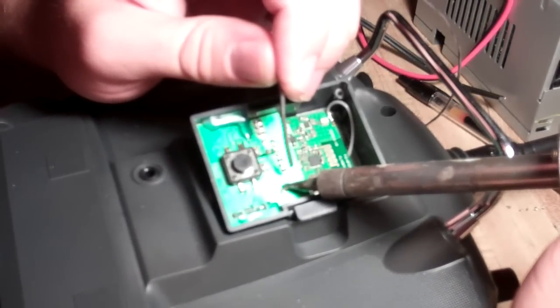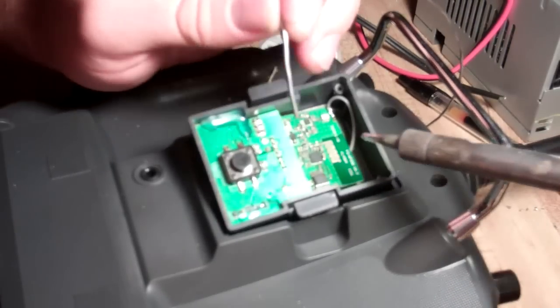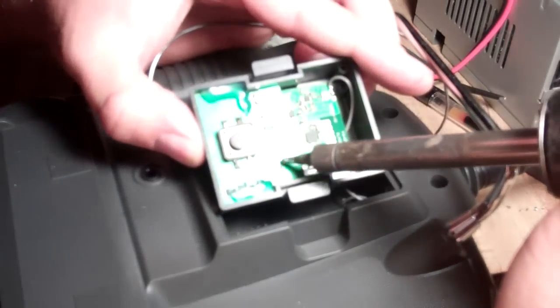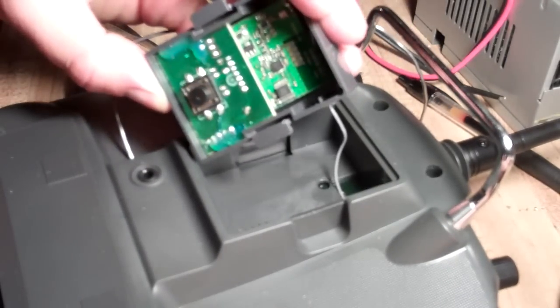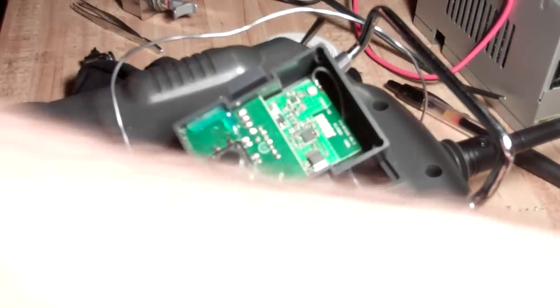Uh-oh. We'll put away our soldering iron and we just need to close up the box.